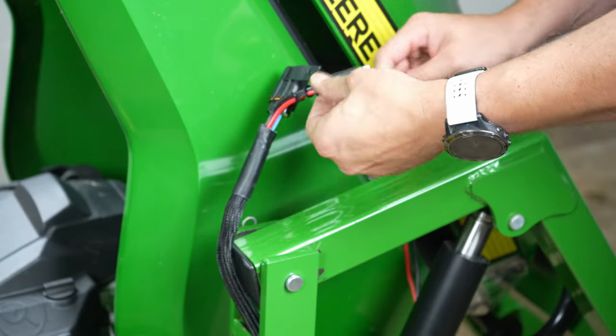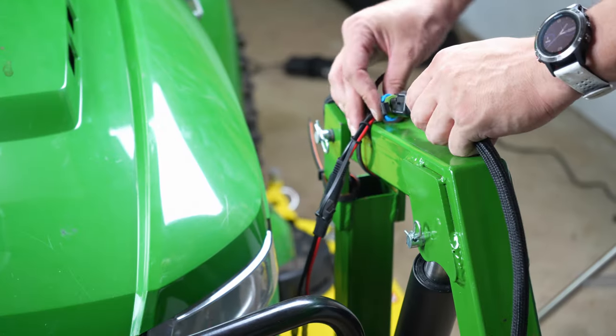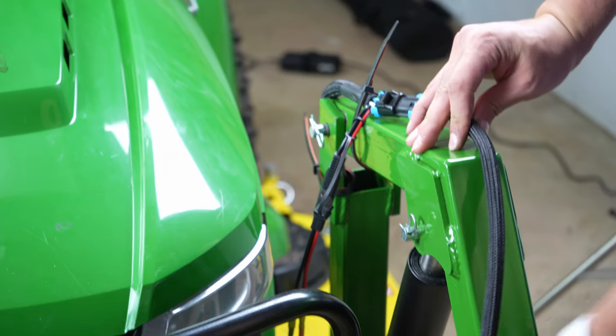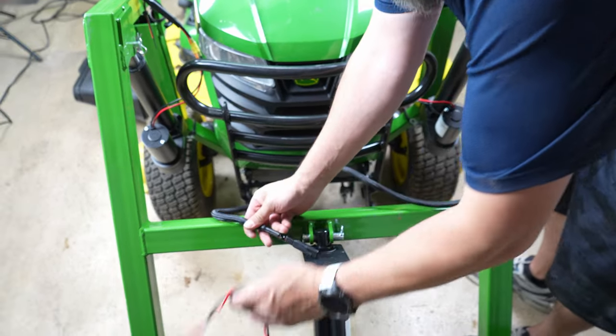Connect the lift actuators to the harness using the black and red connectors. Next, attach the extension harness using the blue connector. Route the extension harness down the lift arm, across the cross member, and connect it to the bucket actuator.